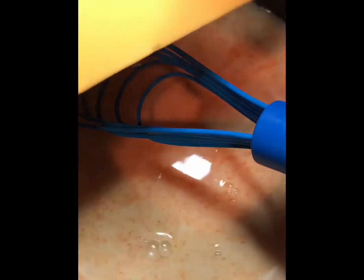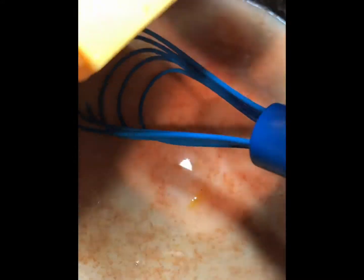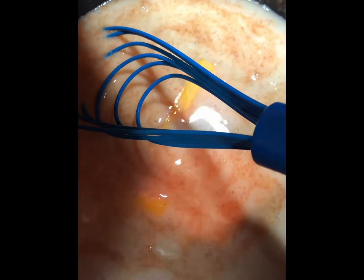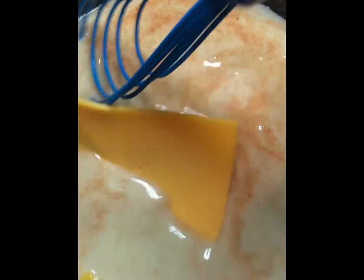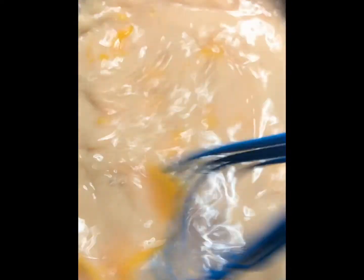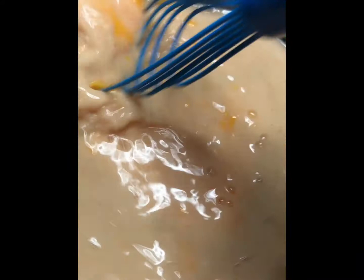I said one teaspoon of salt, but if you notice you may need a little bit more, feel free to add more. I believe one teaspoon was enough because I had salted tortilla chips and you don't want your stuff to be too salty.